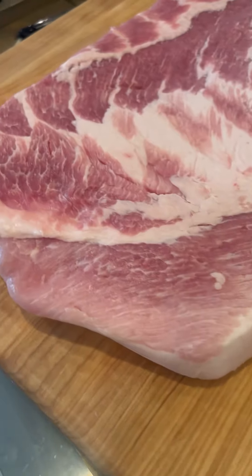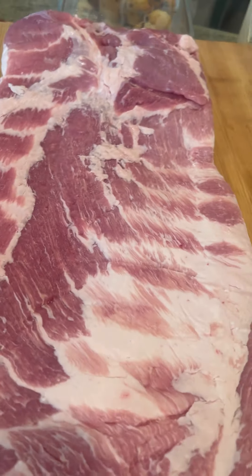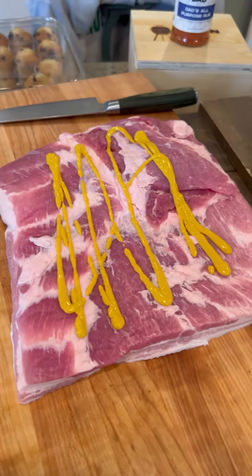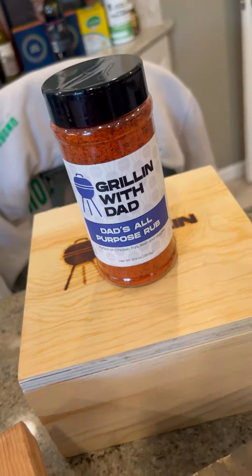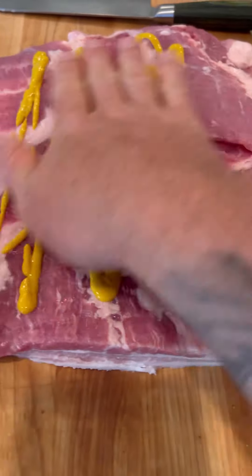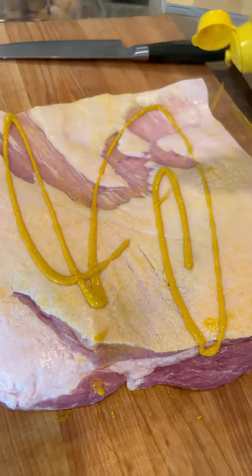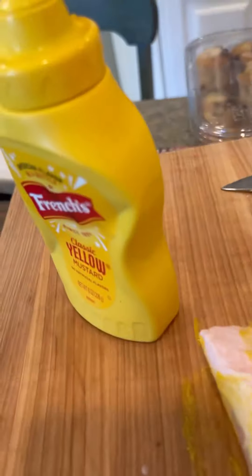Let's smoke some pork belly — people are calling it brisket style pork belly, but really it's just smoked pork belly. We're going to use a mustard binder, same deal — lather it up real nice. This could not be easier preparation. Super simple.